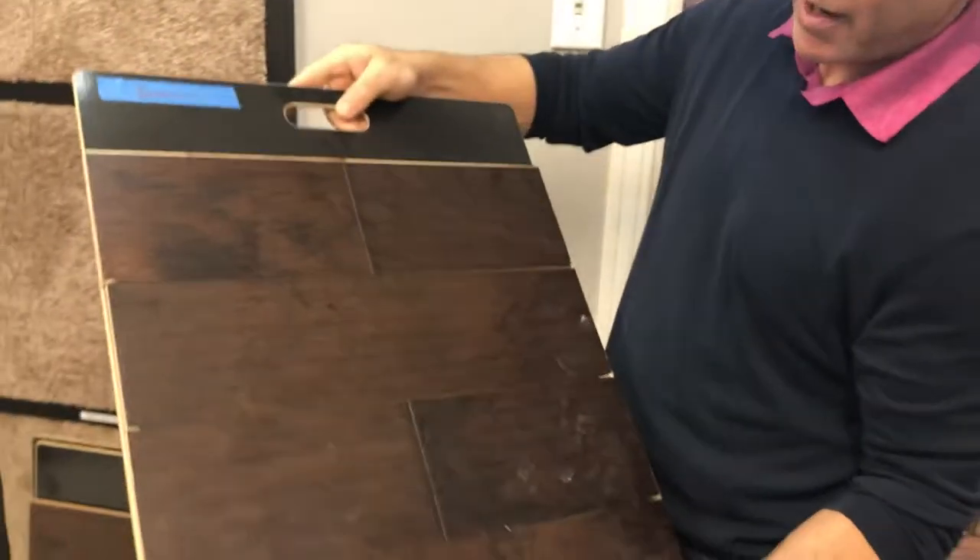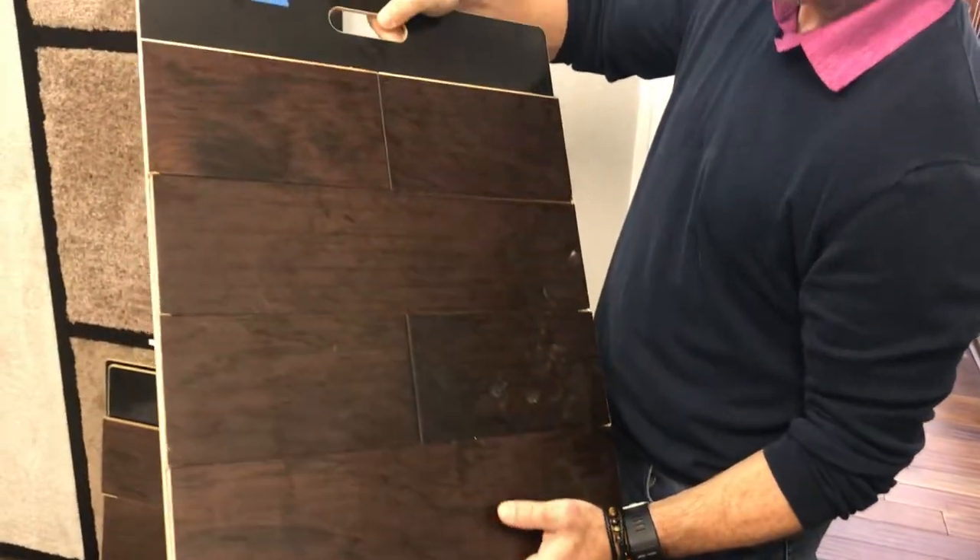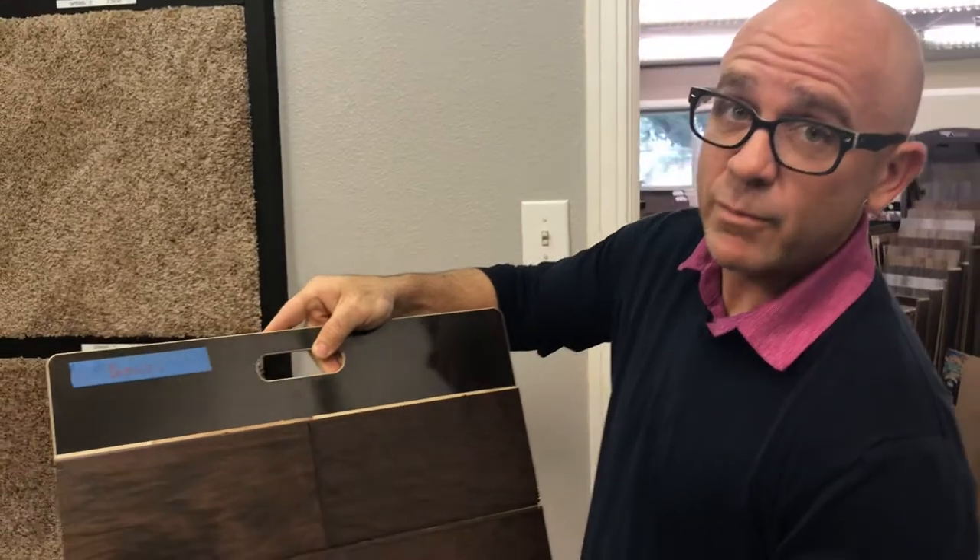It's three quarter inch thick, it's five inch wide, it's hand scraped hickory, and it's an extremely good deal as well. We've got lots of quantity, so take advantage.